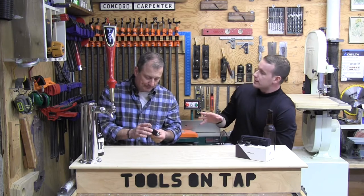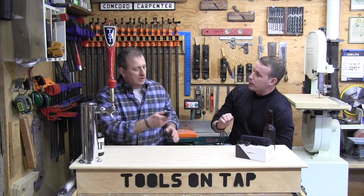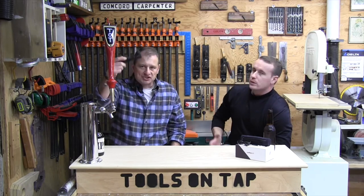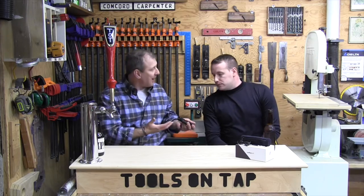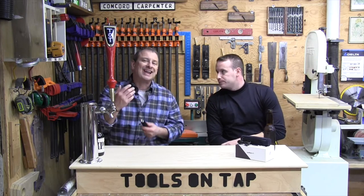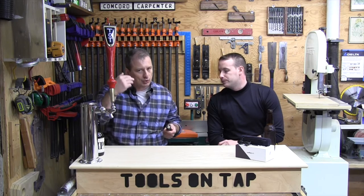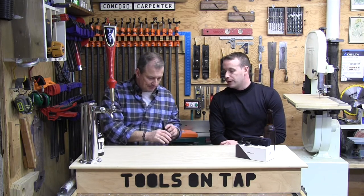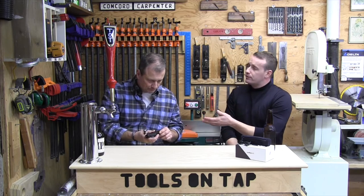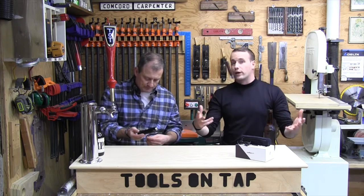I really like the separate mode button and power button — it takes a lot of confusion out compared to flashlights that combine them into one. It also has thermal step-down so it won't overheat, and a low battery indicator that flashes once a minute to warn you before it just dies with no warning.